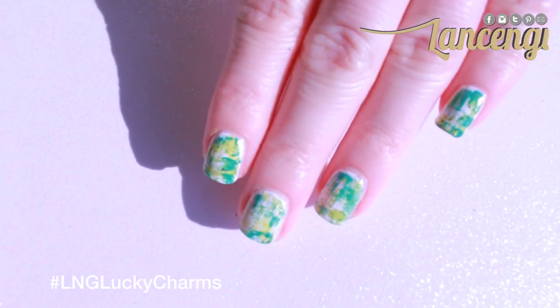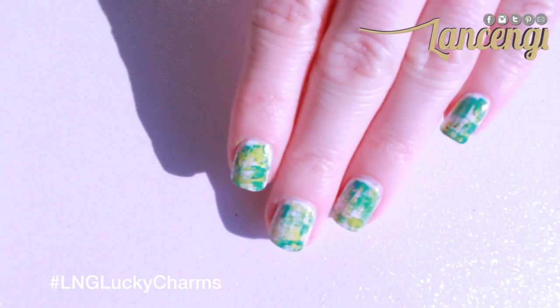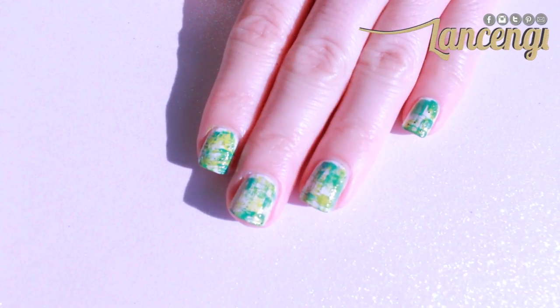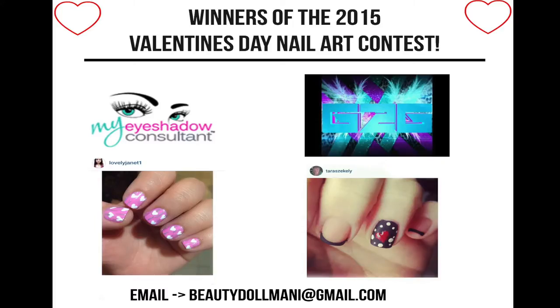If you recreate this manicure, don't forget to enter the St. Patrick's Day contest by simply uploading a photo to Instagram or Twitter and using the hashtag LNGLuckyCharms. The winner will receive a $25 gift card to Amazon.